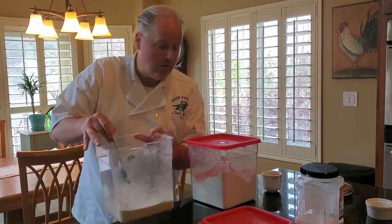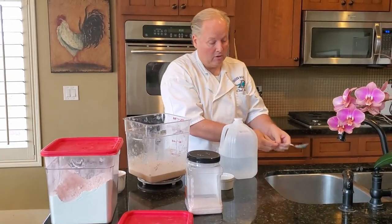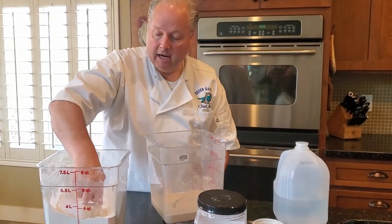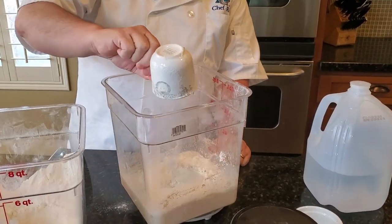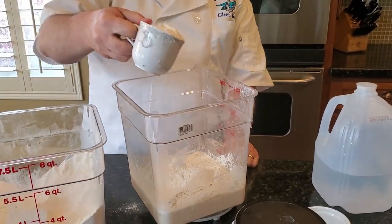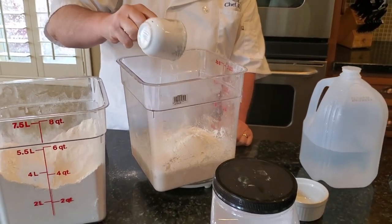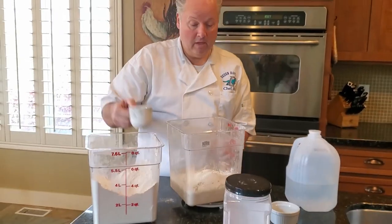We've got the starter and water mixed together. Now we're going to add 500 grams of good organic bread flour. I'll zero out my scale and carefully add the flour up to exactly 500 grams.